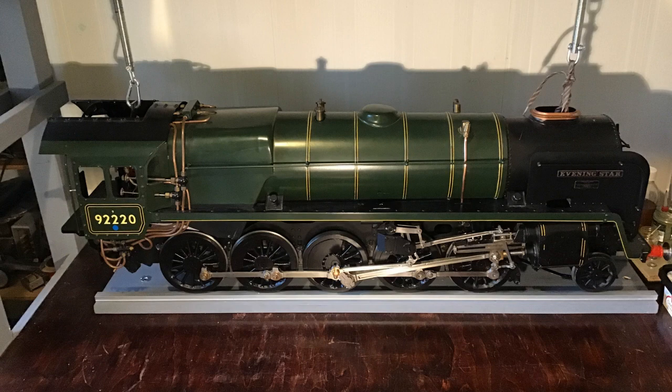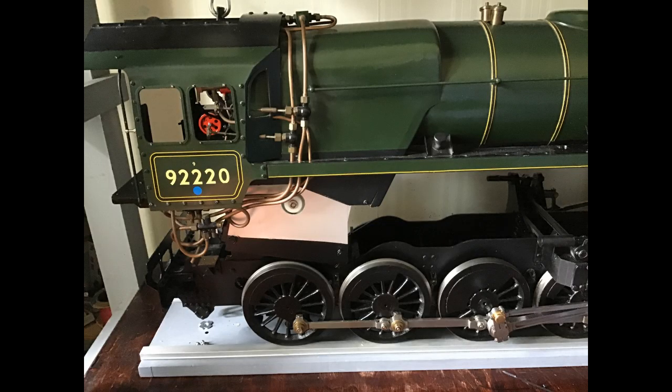The construction of this locomotive has progressed on and off for over 20 years and is now virtually complete. I plan to carry out the final tests later in the year.